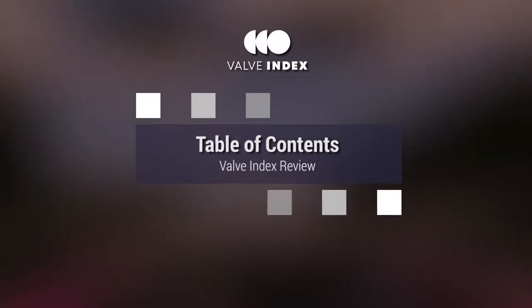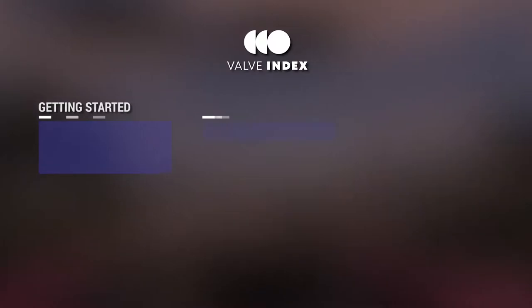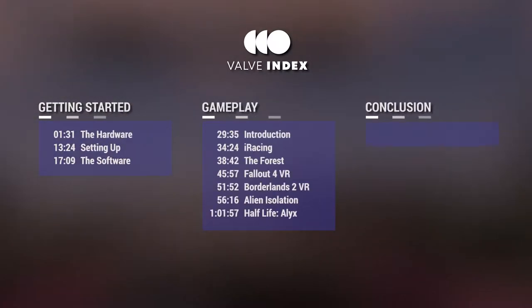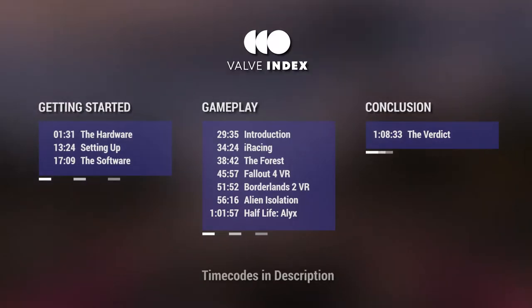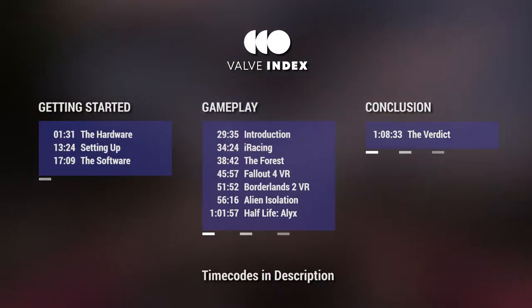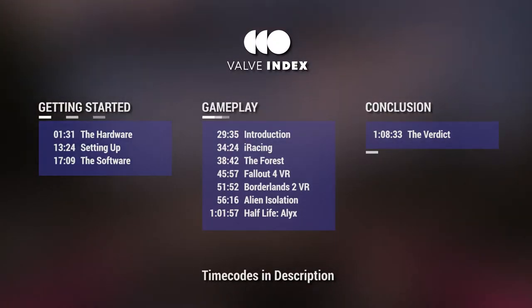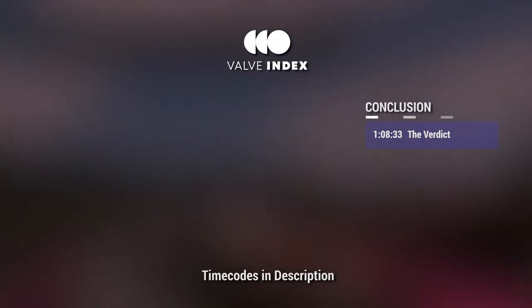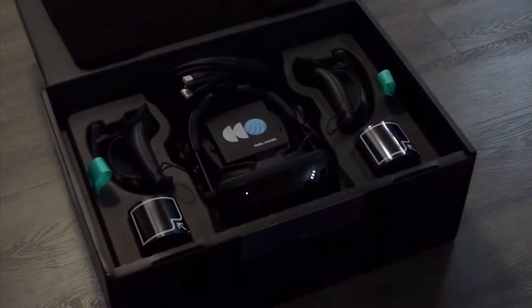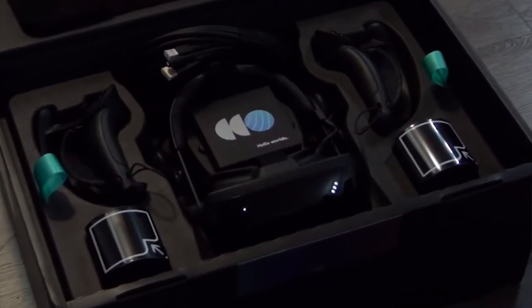Welcome to Stereo 3B Productions and this review video of the Valve Index. With the amount of time I've used the headset for and the variety of things I've tried with it, this is going to venture well beyond first impressions as I've now gotten my fair share of experience with the kit. We're going from first impressions to straight up review.